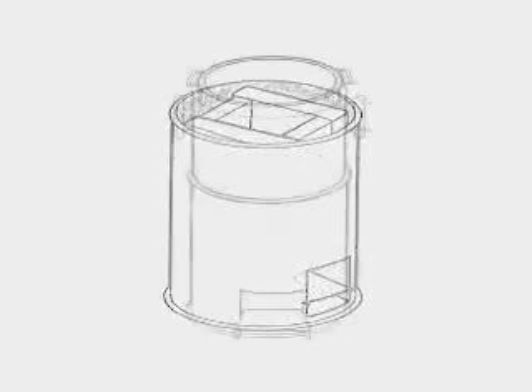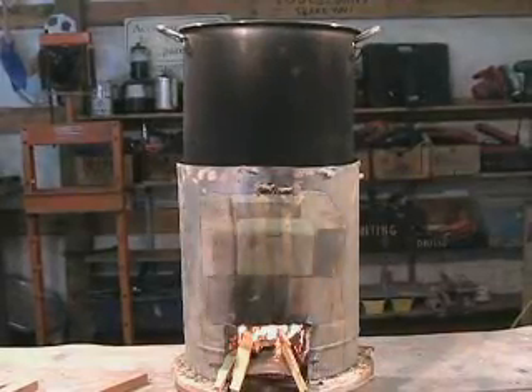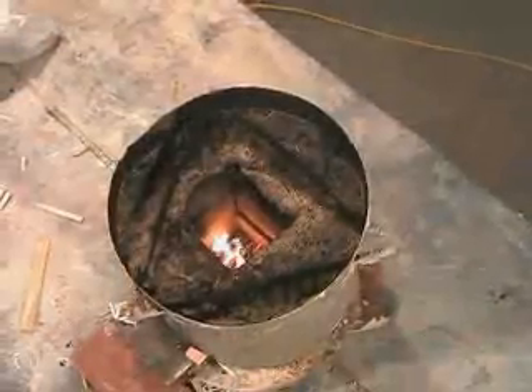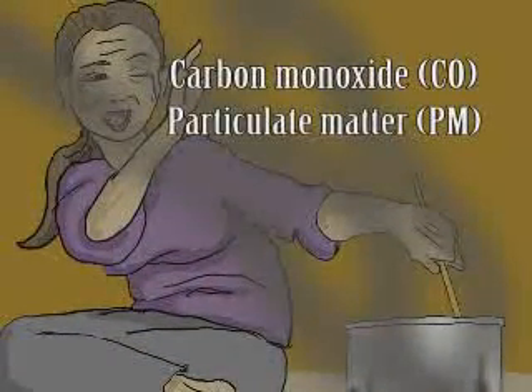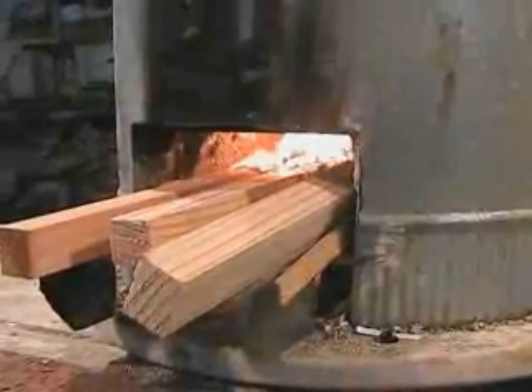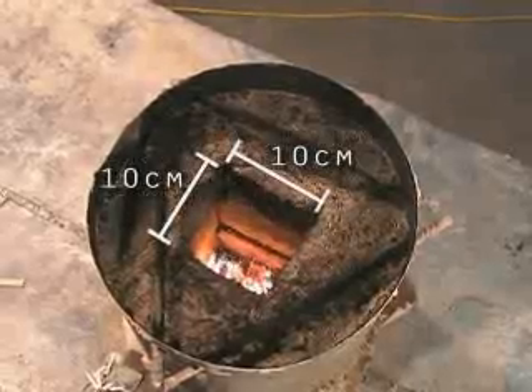Making insulative refractory brick is also covered in this video. The rocket stove uses an insulated rocket elbow combustion chamber to increase combustion efficiency and reduce smoke and harmful emissions such as carbon monoxide and particulate matter. The fuel wood is placed on a shelf inside the horizontal part of the rocket elbow, and in this configuration only the ends of the wood are burnt.